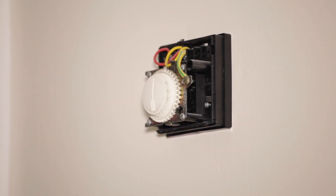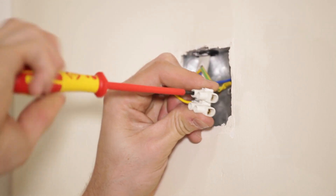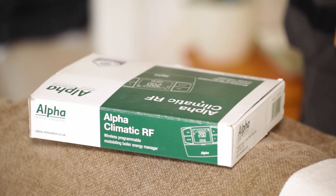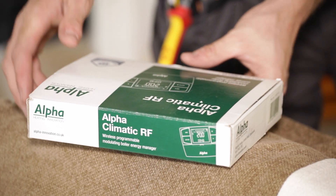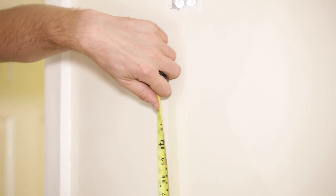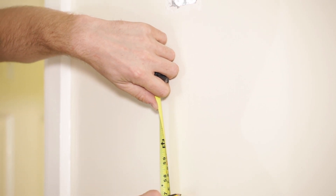The first step is to remove the old controller and make the wires safe. The new controller must then be mounted in a position where it cannot be influenced by direct sunlight, any device which might emit heat, near an external door or window, or be obstructed by curtains.